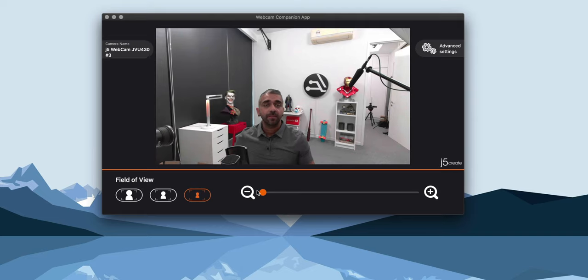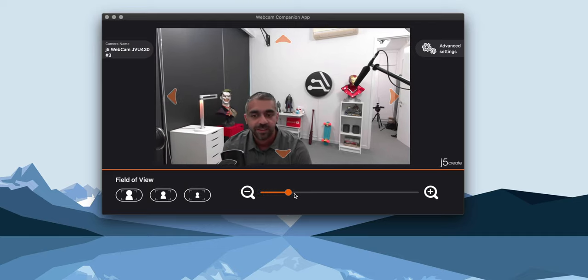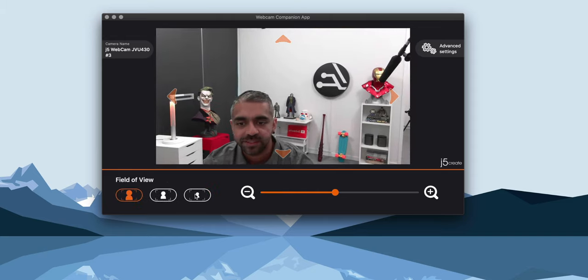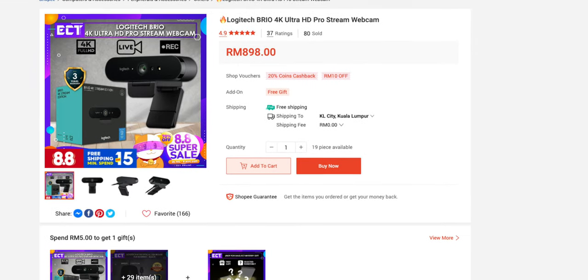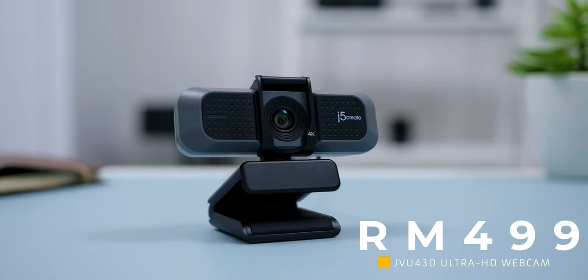Here is a quick webcam quality test using the J5 Create JVU430. You can see the amount of quality and the field of view is amazing. You can adjust the focal length and field of view within the app, which has presets and advanced settings — adjusting brightness, saturation, and more. The companion app is really a must-have. Compared to other 4K webcams like the Logitech Brio which costs so much more, this JVU430 webcam is only priced at RM499.